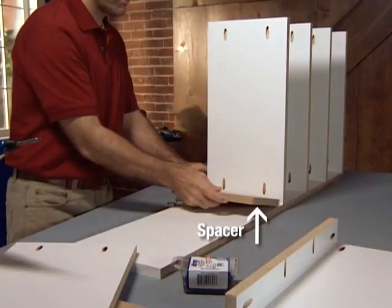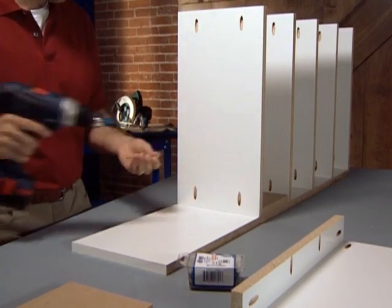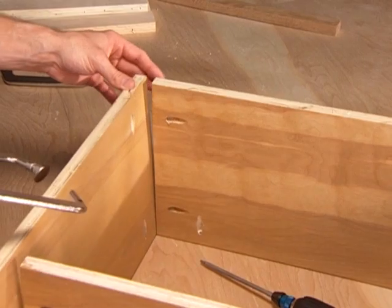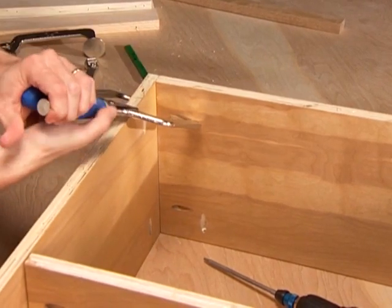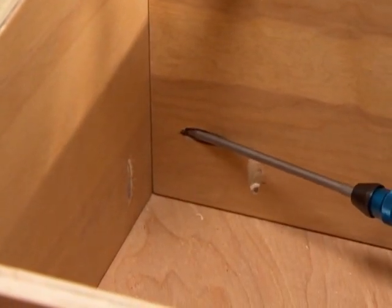You may also choose to cut a spacer — a piece of wood that is exactly the space you want between shelves — then align your wood against the spacer when driving the screws. Kreg makes a right angle clamp specifically designed to make this type of joint. With a right angle clamp, place the pin of the clamp into a hole and clamp securely, then drive a screw into the next nearest pocket hole. Move the clamp and repeat.